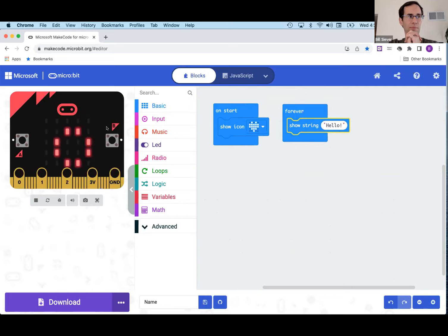If I wanted this to be a name tag, I can click in the show string block and change 'Hello' to 'Bill.' Hit enter, and after a moment the simulated micro:bit now scrolls 'Bill' over and over. This is an example where it's convenient to have a short name.